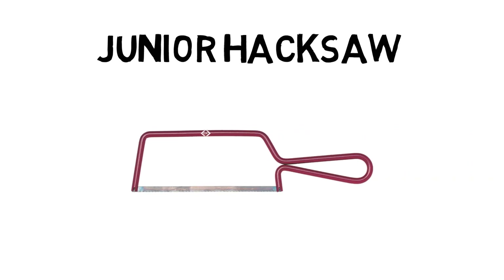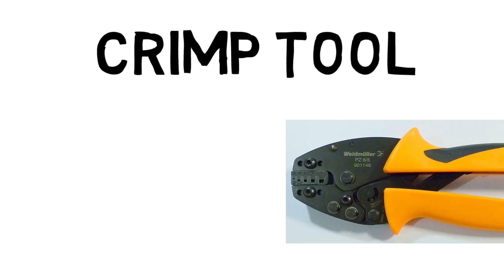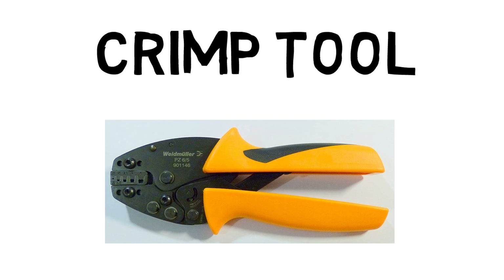You need a hacksaw in your toolkit, and for a portable option I always use a junior hacksaw — perfect for cutting cable as you might when making cable glands off. You'll need a good solid crimping tool, and I find the Weidmuller bootlace ferrule crimping tool so ergonomic and just a great piece of kit. It's got a flawless mechanism and should last a lifetime. These are not the cheapest item, but you invest in your tools and they should give you years of service over a career.